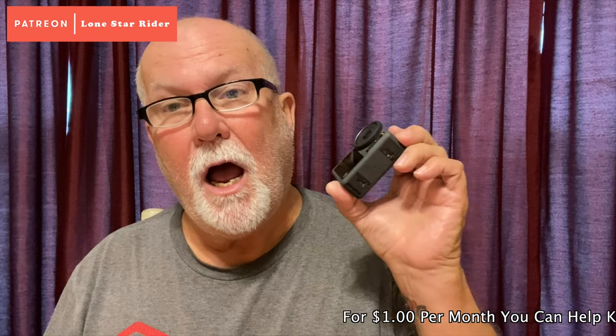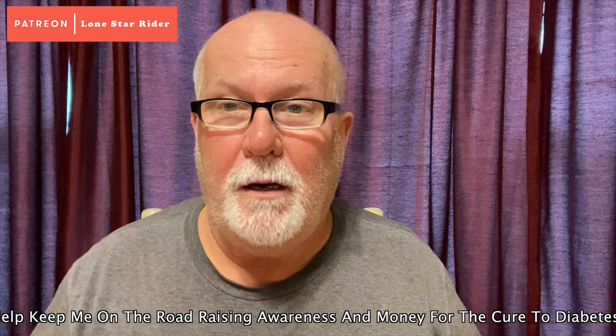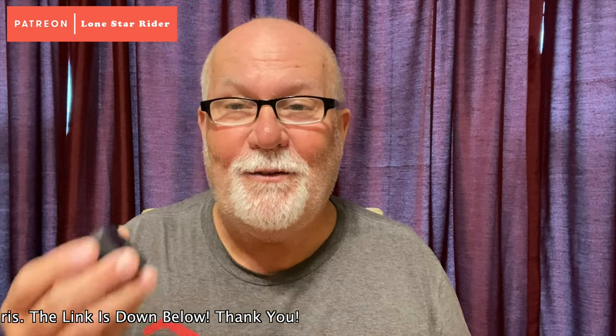Well guys, I'm glad you stuck around. I've been waiting for some third party to put out a metal case for the DJI Osmo Action 3. You're asking why do you want a metal case? Well, I put my camera on my motorcycle and my trailer. When it does fall off, it has some kind of protection and keeps it from tearing up. Like this metal case here on my DJI Osmo Action 1.